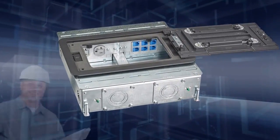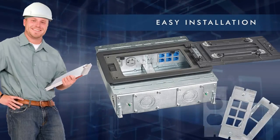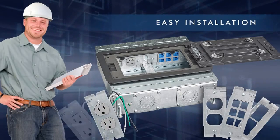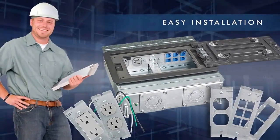Designed to save money and time, these System 1 floor boxes install quickly and easily. They include an easy mount device plate created with contractors in mind. Pre-wired duplex or style line receptacles with 8-inch stranded leads are available installed into plates to provide additional labor savings.